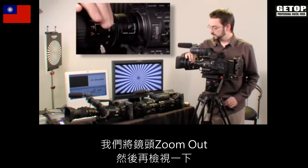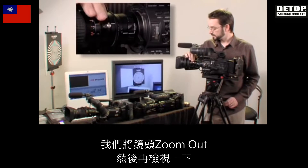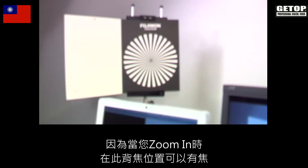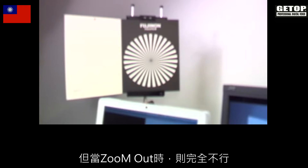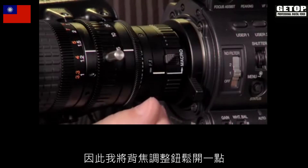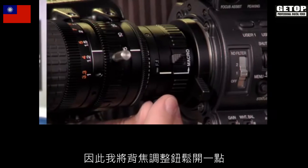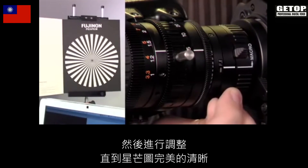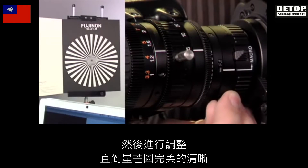we're going to zoom the lens back out and take a look. As you can see, the back focus must be way out because when we were zoomed in we were able to get focus at this focus mark, but now we've zoomed out and it's just not working at all. So we'll loosen off the back focus adjustment just a tiny bit and adjust it until that Siemens star is perfectly sharp.